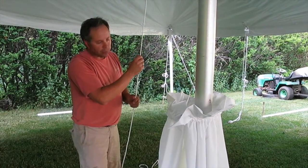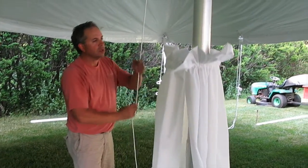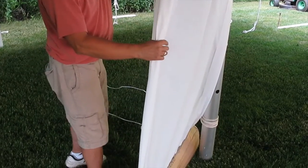Next, hoist the two center pole covers up the pole by pulling on the rope assembly. Pull more material out of the box as you need it.